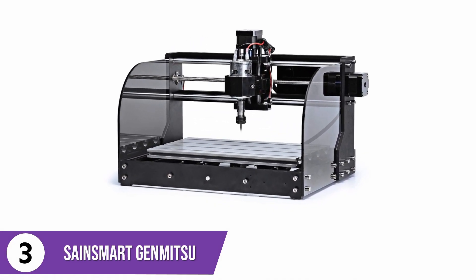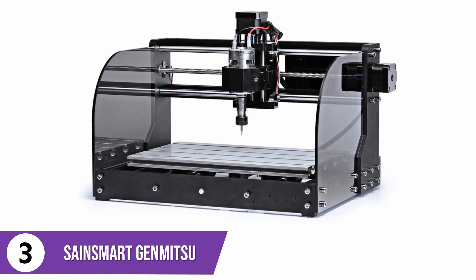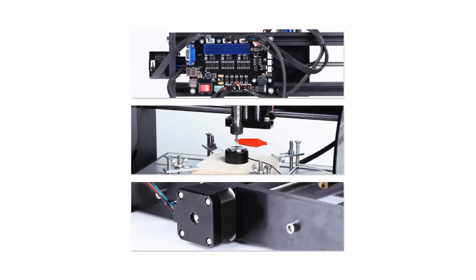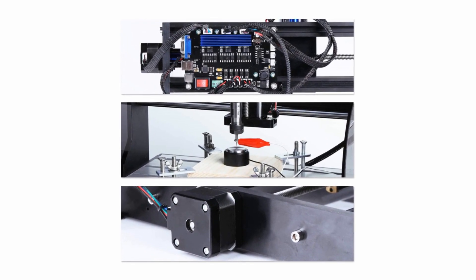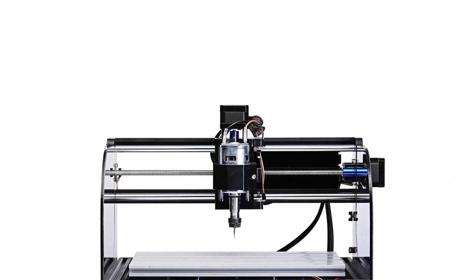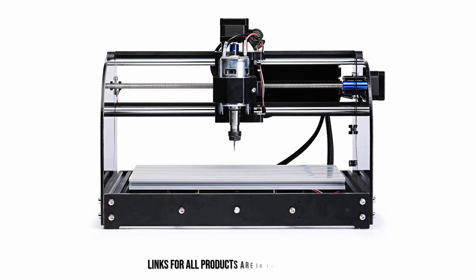This CNC machine comes with software that lets you control the router very well. It has two acrylic baffles, which are 5mm long on each side, to help you see the whole process vividly while working. Each axis includes a limit switch so that the spindle will not leave the working area. The engraving area is about 300 by 180 millimeters in dimension, and it has a pass-through at the back of the machine as well as the front side, where you can load materials. This machine is easy to assemble without involving an external body.